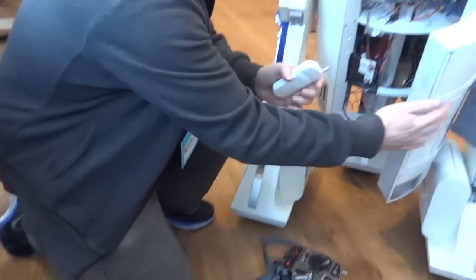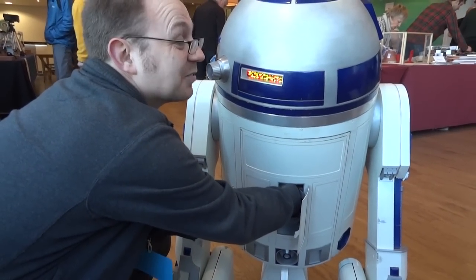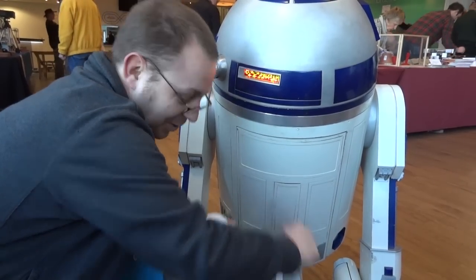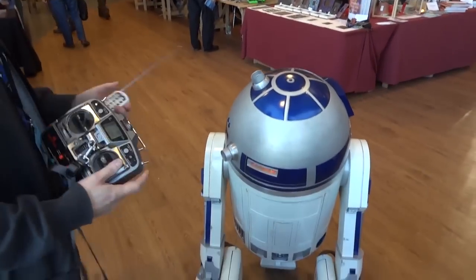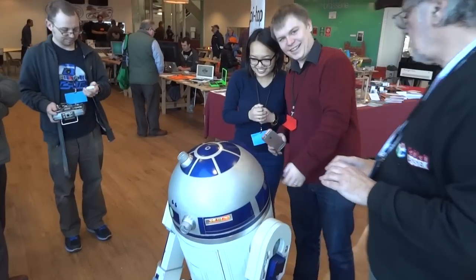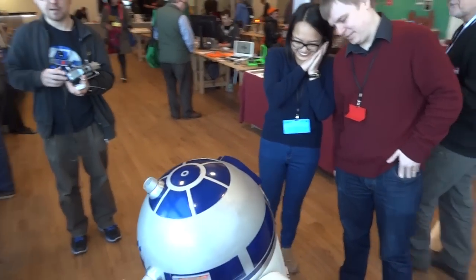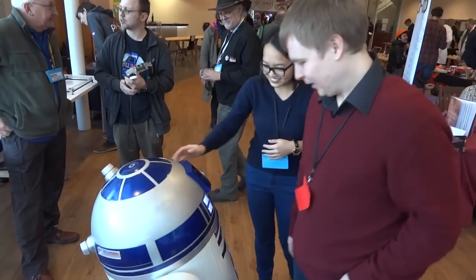I've got two sound remotes, just to be clever. This is how not to build R2D2 — age 39 and a half. It's so cute, oh my god.